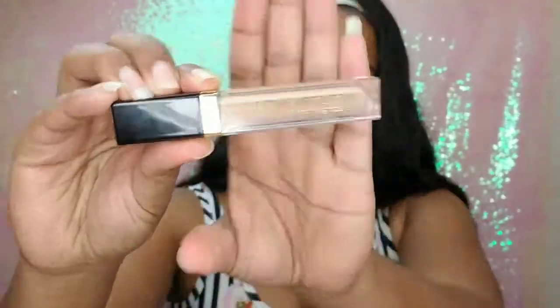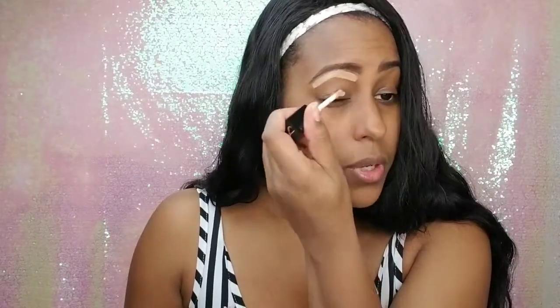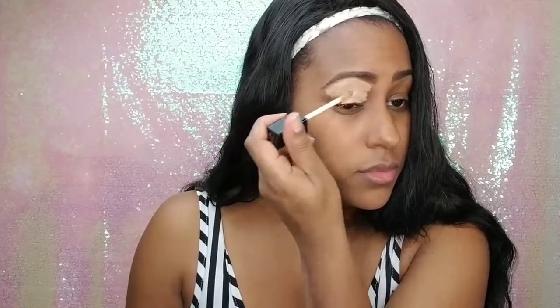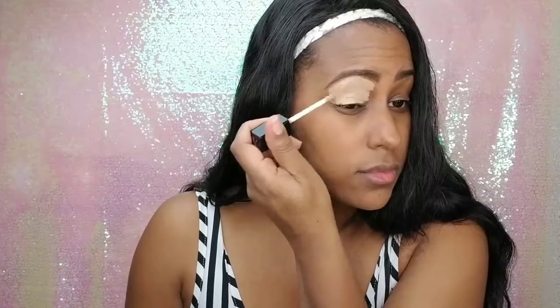Taking my Artistry Exact Fit Concealer in the color Medium, I'll be using this to sculpt the bottom of my eyebrows and also all over my eyelids to serve as a primer. I'm first going to roughly line the bottom of my brows, put it all over my eyelids, and then use my flat concealer brush to carve out the bottom of my brows.